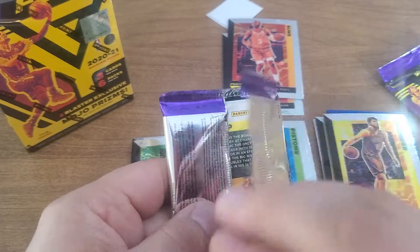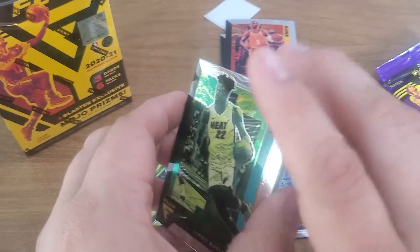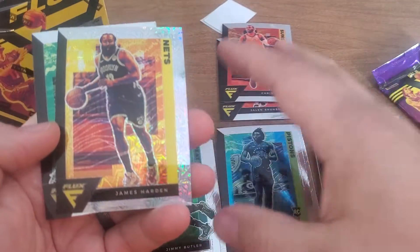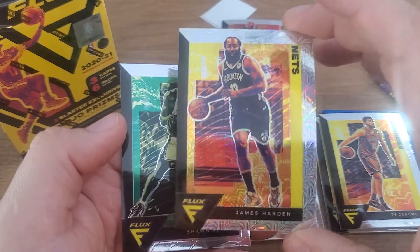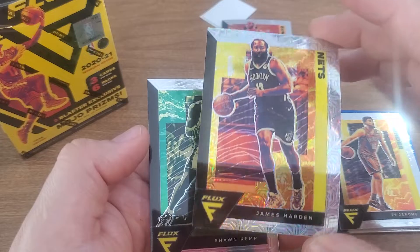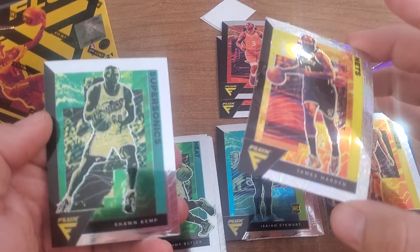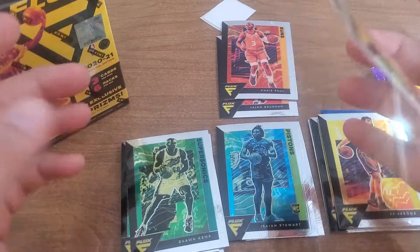Is that Shawn Kemp on the back? It is Shawn Kemp on the back — hobby favorite! Jimmy Butler, kind of a green one. Ooh, nice — James Harden! These must be the mojo prisms. My two blaster exclusive mojo prisms were a Zion and a James Harden — I'd say that's a win!